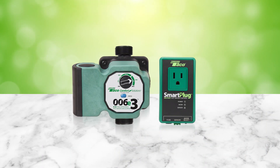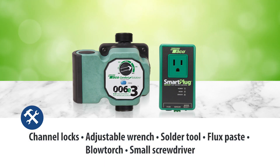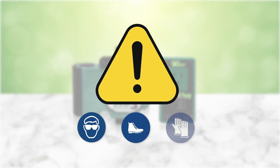You'll need a couple of tools to install the Smart Plus E system: channel locks, an adjustable wrench, a solder tool, flux paste, a blow torch, and a small screwdriver. Before we begin, make sure to take all necessary safety precautions as well.